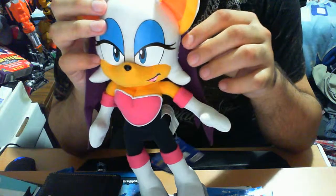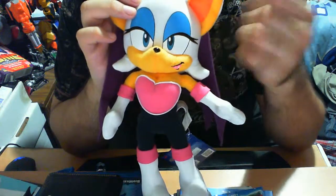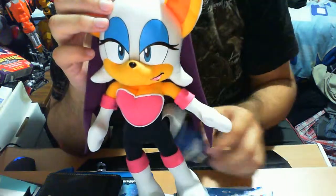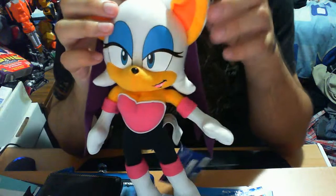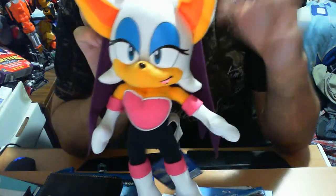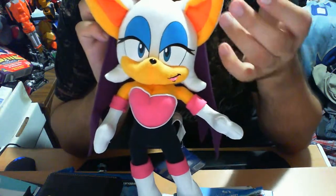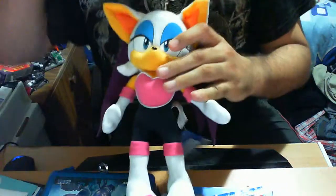I've really wanted a plush that expands the universe beyond the obligatory Sonic, Knuckles, Tails, and Dr. Eggman. The company that has done this — and I hope they continue to do so — is none other than GE, Great Eastern Entertainment. In my honest opinion, they are the pioneers of phenomenal, exceptional plushie designs in the Sonic series, and this one is definitely no exception.